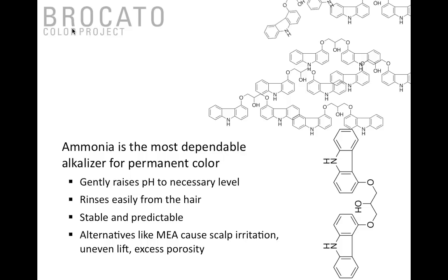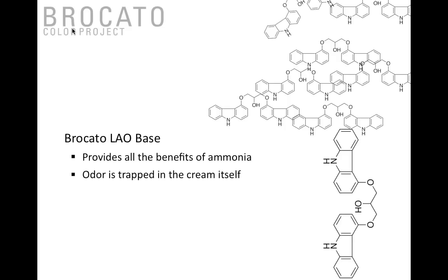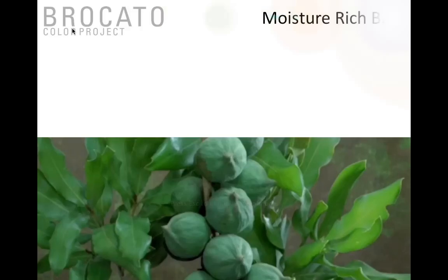Ammonia also rinses very easily from the hair and is the most stable and predictable. Secondary alkalizers like MEA monoethanolamine can be unpredictable, creating instant spikes in alkalinity, scalp irritation, uneven lift, and excess porosity. Ammonia is the best choice when used responsibly. The LAO base provides all the benefits of ammonia — but the odor is actually trapped in the cream, decreasing odor by 80 percent or more. The client, guests, and stylist are not gassed by ammonia; the actual odor is kept in the color while still doing the work of ammonia effectively.